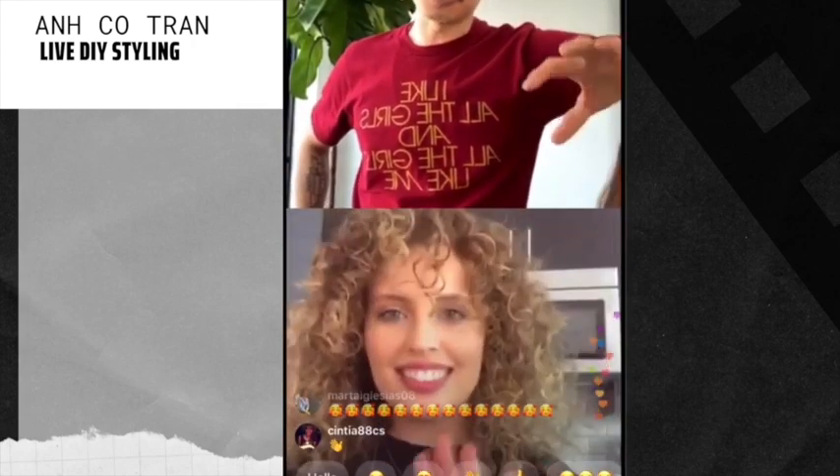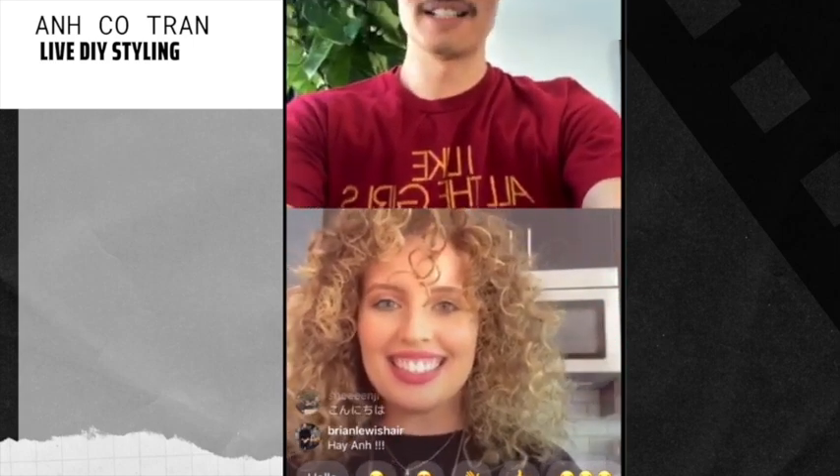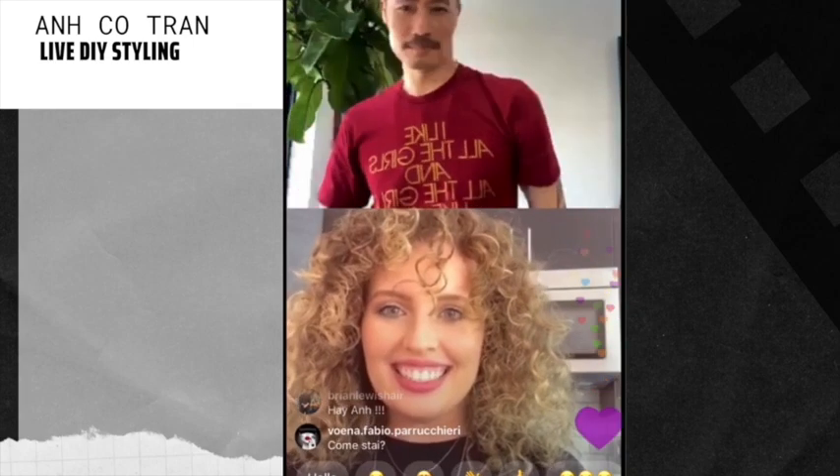Oh, look at those gorgeous curls! Hi, how are you? I love your curls, you look so good. Hi Italy, hello everyone, hi Shinji. I'm going to turn this around real quick.